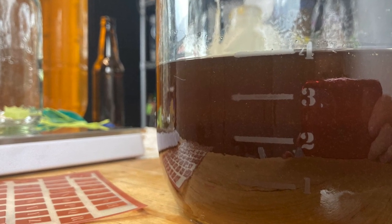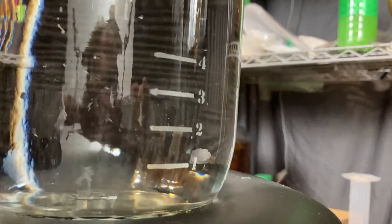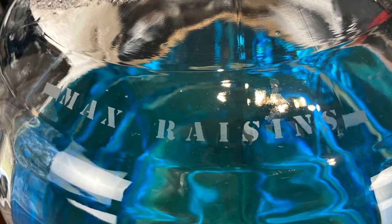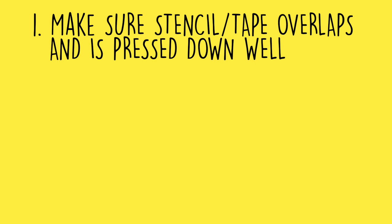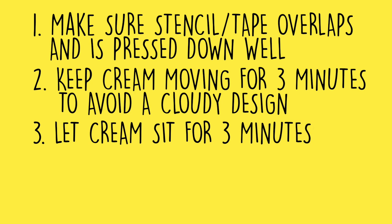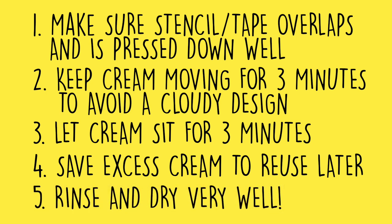These reusable stencils worked really well, and I'm really pleased with how this project turned out. It is incredibly easy to mark your carboys and demijohns for various volumes. And since this etching cream goes for miles, you can mark all kinds of stuff — gallons of liquid, pounds of honey. Some things to remember: one, make sure everything with your stencil overlaps and there's no place for etching cream to get underneath. Two, keep that etching cream moving for at least three minutes so you get no artifacts or cloudiness. Three, let it sit for three minutes to do its work. Four, remove any excess etching cream and put it back in the bottle — you can reuse it a ton of times. And five, rinse everything really well and dry everything really well.